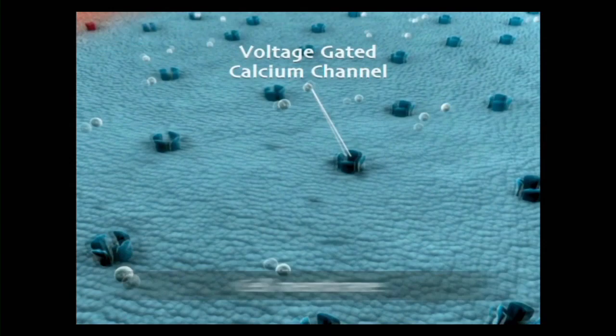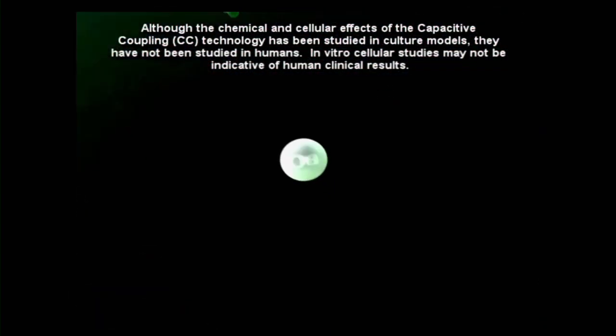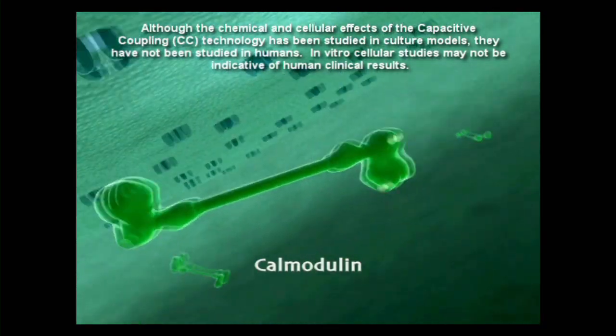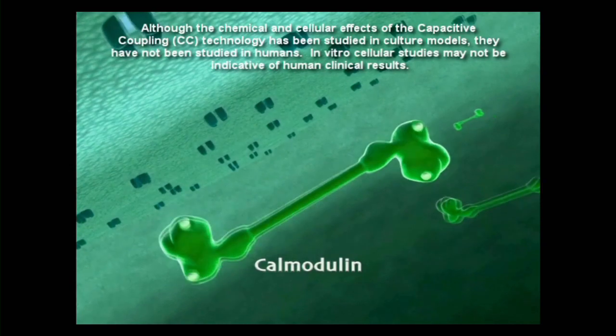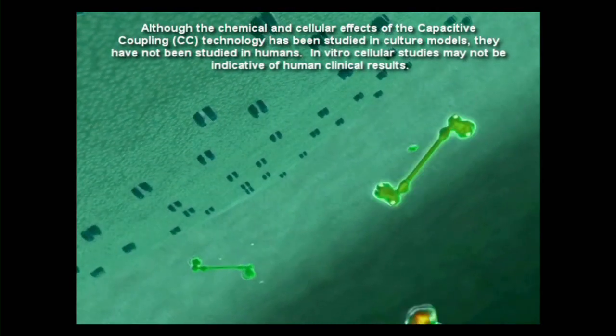For broken bones to heal, a complex healing process takes place. Bone-forming cells at a fracture site participate in active bone formation. In some individuals, however, impaired bone formation occurs and the fracture does not heal. When this occurs, the fracture is called a nonunion.